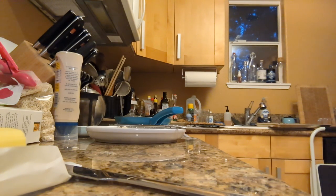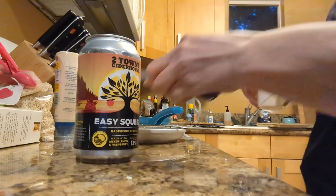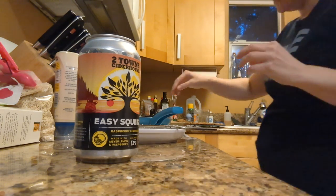Maybe while you're in here, you pick out the cider that's going to pair with this. I don't know if cider is the traditional accompaniment for grilled cheese, but tonight it is.